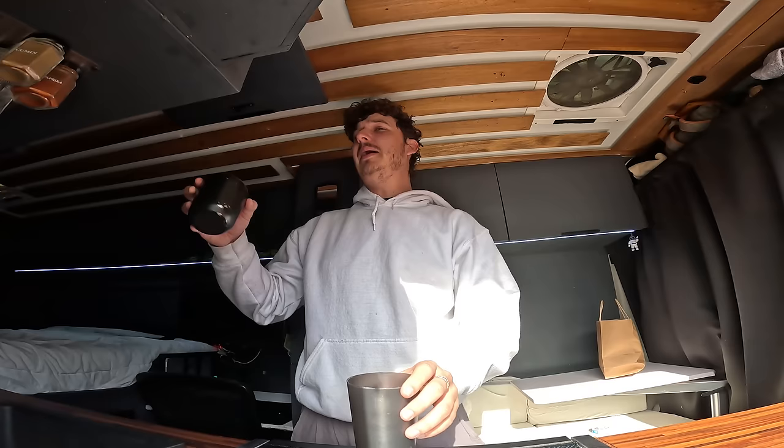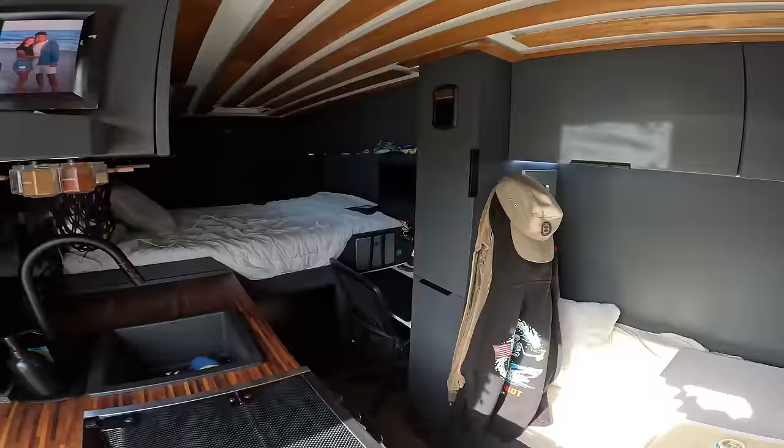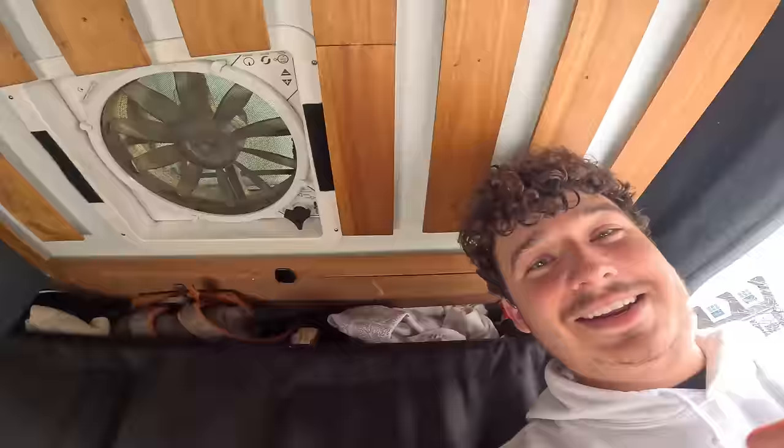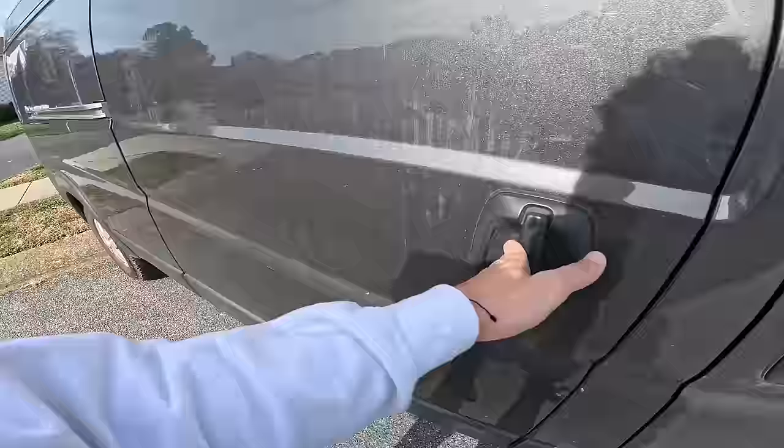Today we are hitting the road again back across the country to San Diego, where if you've been following my channel for a while, you already know this — I'm going to be building out my Japanese mini truck into a camper. But before we hop back in and hit the road, I'm going to take you guys outside to check out the mini truck because it's actually here.